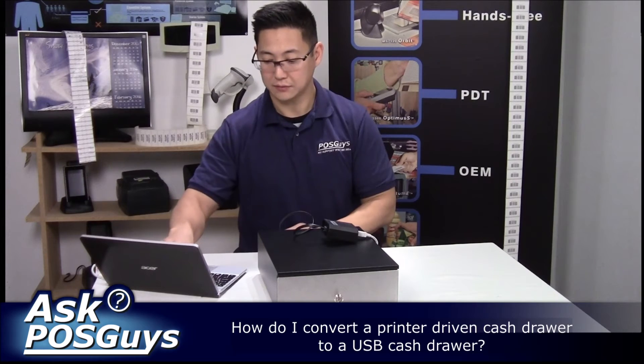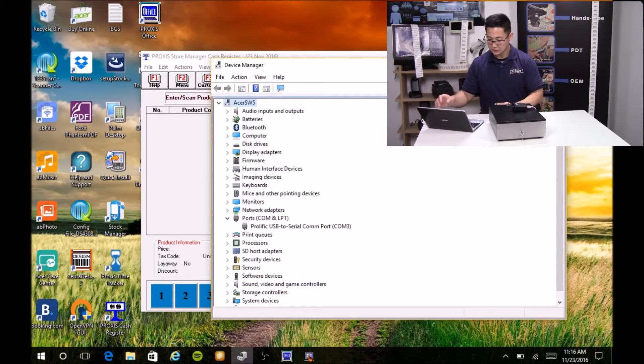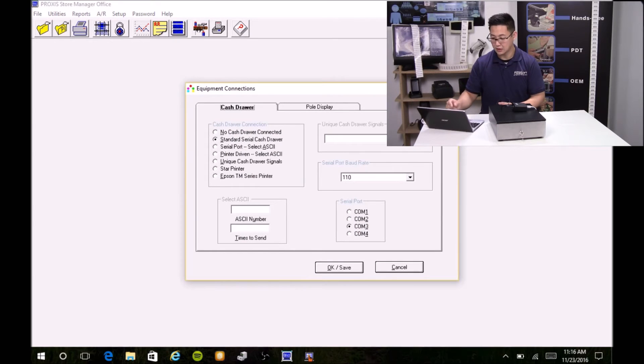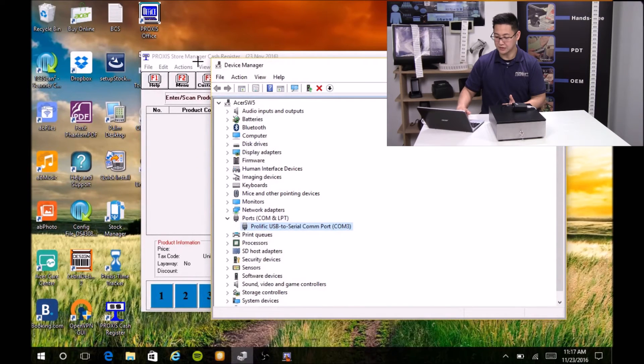In the software itself, I'll show you how to configure this. When you install the cash drawer opening converter, in your device manager under ports you'll see a new port installed — it'll be a Prolific USB to serial COM port and it'll assign a number. It usually installs at the lowest number; for me this was COM3. In your point of sale software you'll also need to configure it to use the serial cash drawer. Go into settings, select standard serial cash drawer, select the COM port — I select COM3 — and then save it. That's all you need to do to start using the serial cash drawer.